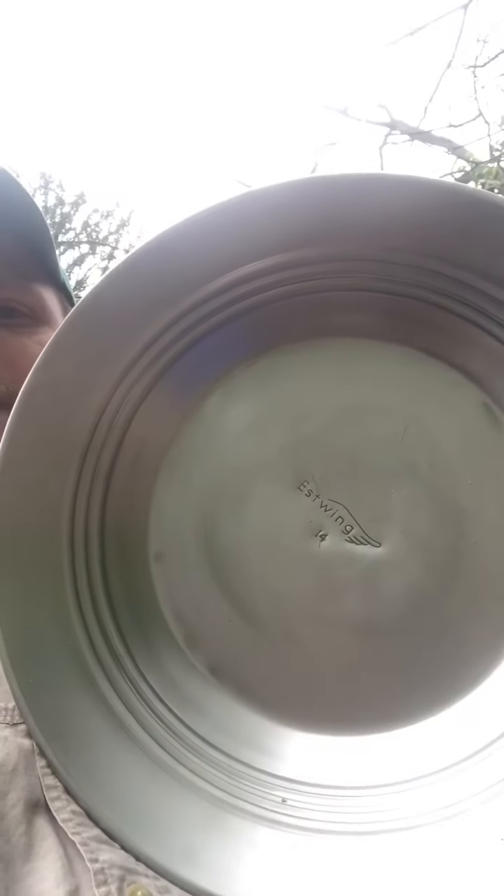Thank you for tuning in to another episode of Panning Out Prospecting, and today we're going to do something kind of basic. We got a nice brand new East Wing gold pan. First thing you want to do whenever you get one of these is season them. By season, I mean prepare it for panning, because there's manufacturer oil on there that if you do not get off, it'll cause your gold — especially fine gold — to float right out.